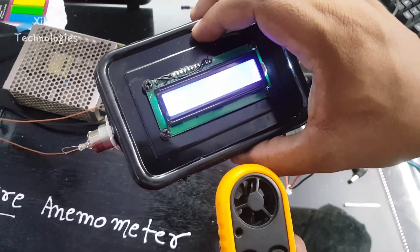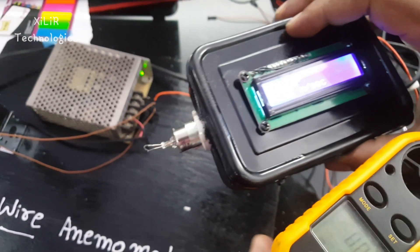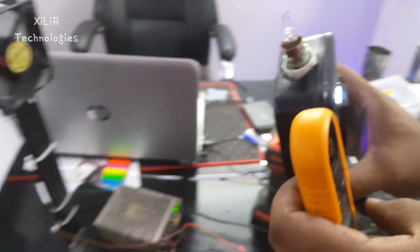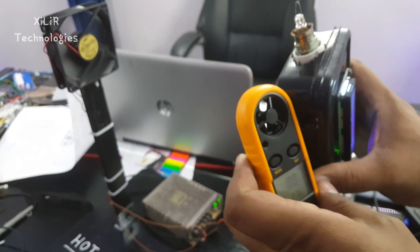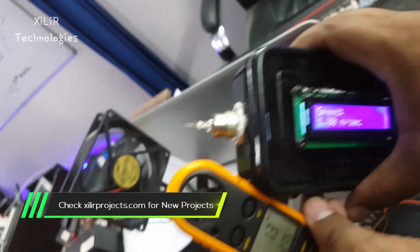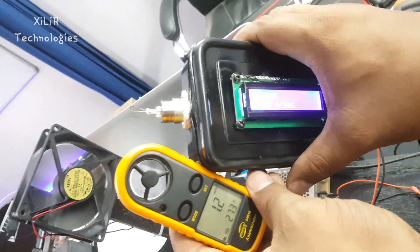So that's the concept. In the prototype, I have calibrated it with a real anemometer available in the market — we bought one and compared both values. The anemometer is made using the filament of a bulb, and a DC fan connected to 12 volts is used here. When we come near it, it will show the wind speed.